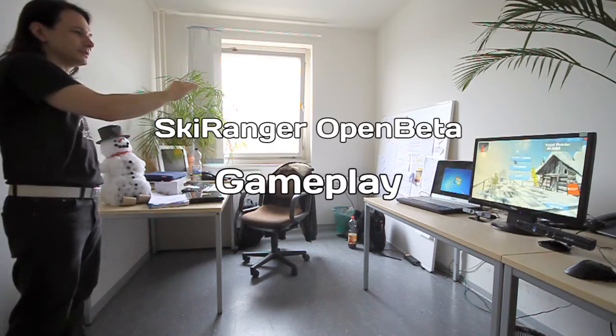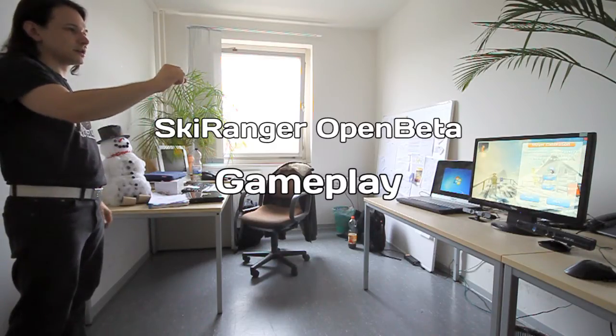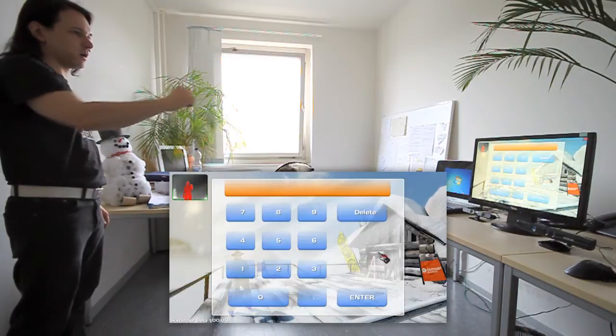Hi, this is Tony from Outpost Studios. Today we want to show you a bit of gameplay of our motion controlled game, Ski Ranger.